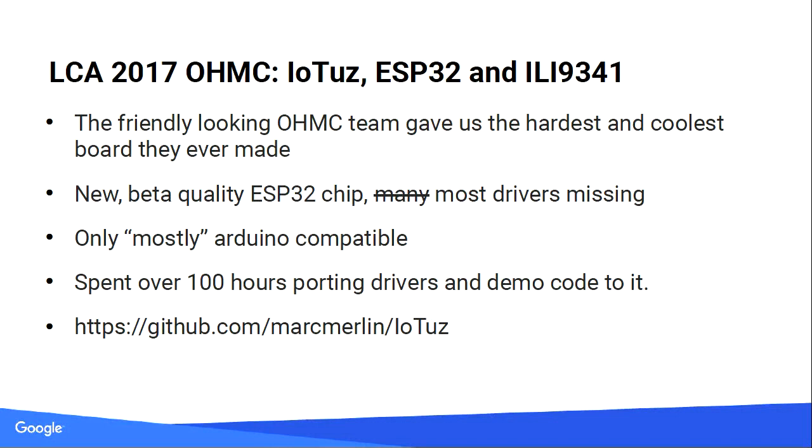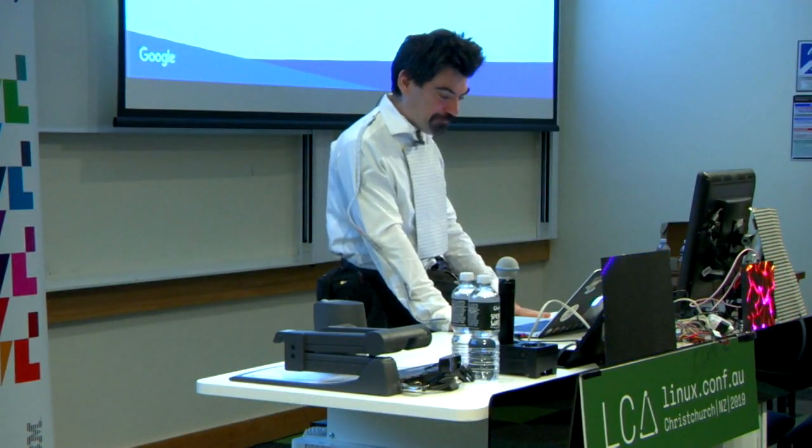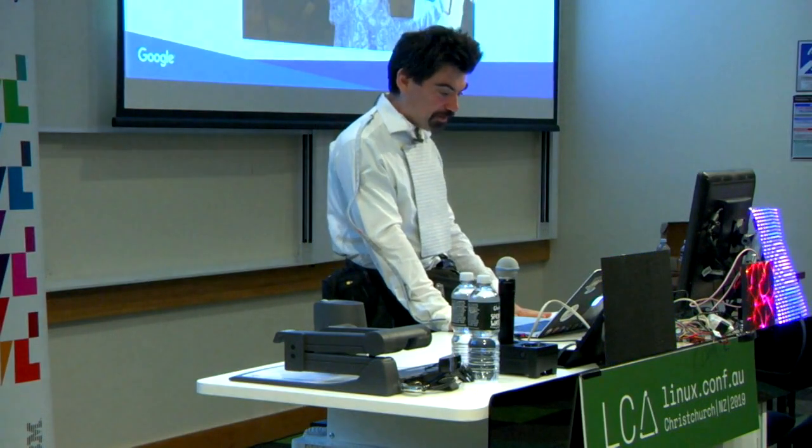2017: IOTAS. If you were here last year for my mini talk — that was the first time we had an ESP32. Very nice chip, very early when it got released. The driver was still being written and the paint was still drying when we received it, and most drivers were missing. So I got to port drivers. That was a very enlightening experience — about 100 hours later, not years, though it felt like 100 years, I made what I thought was a reasonably nice library.